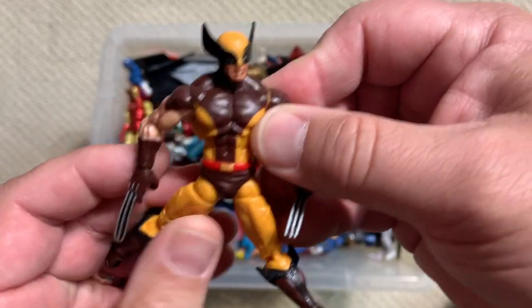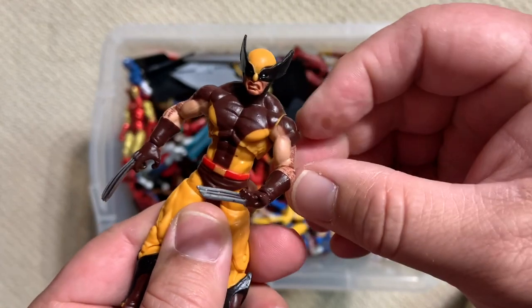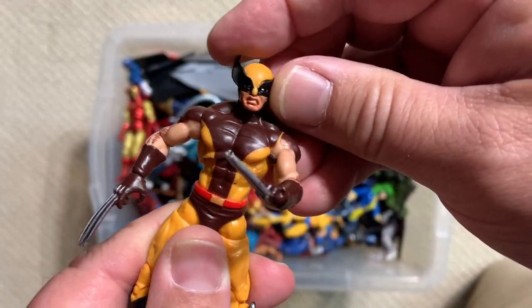This Wolvie I think is a little different than the one we saw before — it has a little bit of a different mid-joint through there and more hairiness on the arms, but cool.